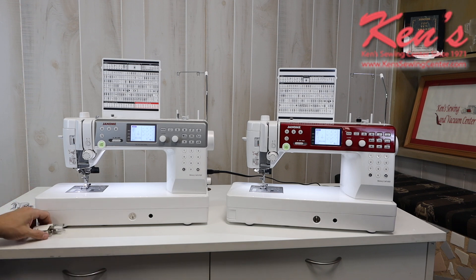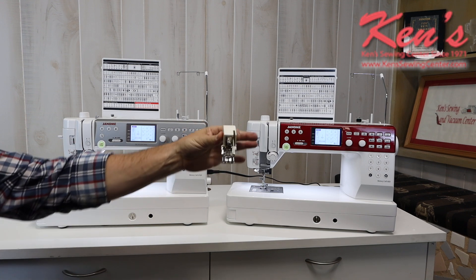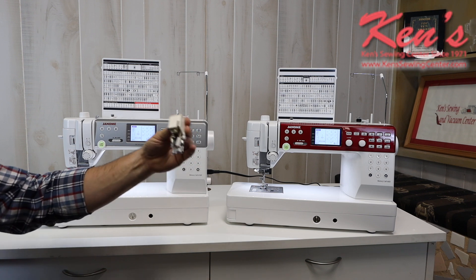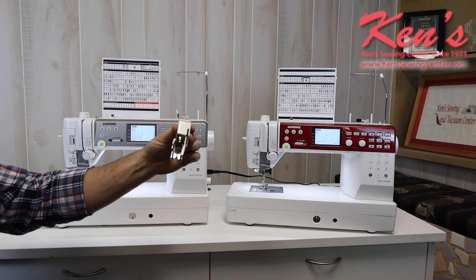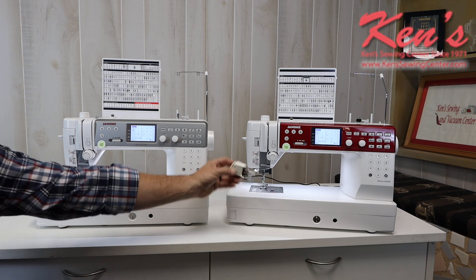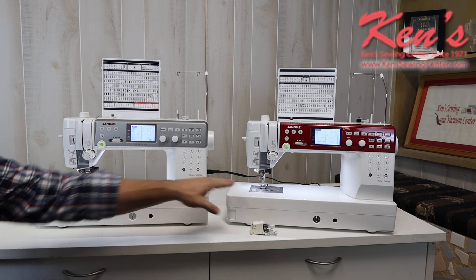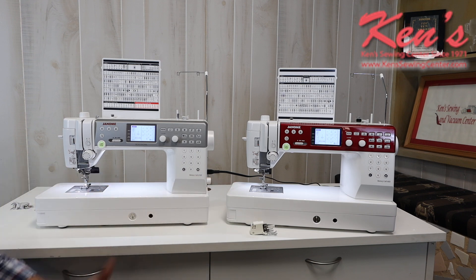On the 6650, it uses a more traditional style walking foot, just like this foot right here. This particular walking foot only works on a couple of models of Janome. It's an optional item for the 6650, and we do carry those along with all other optional accessories. It works and operates just like any walking foot you've probably ever seen, for feeding thicker materials like quilt swatches or materials with slick finishes or coatings that make it more difficult for the built-in feed dogs to feed the fabric through.